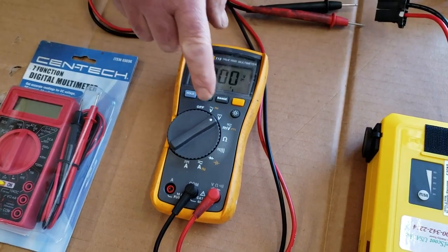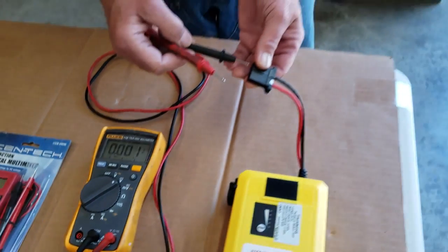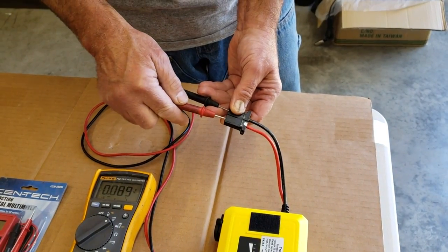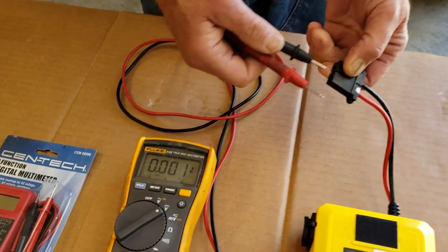Switch your multimeter to the direct current voltage. Take your probes, black to black, red to red. Make sure you make good contact.